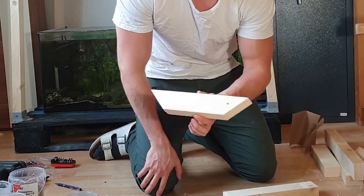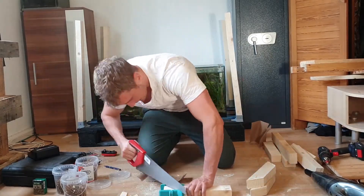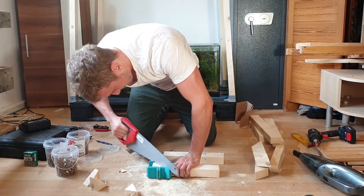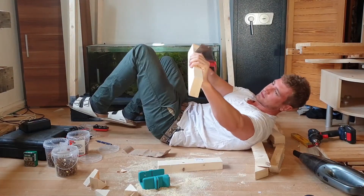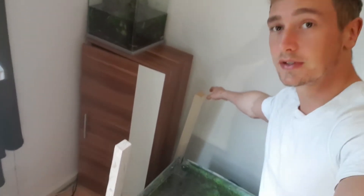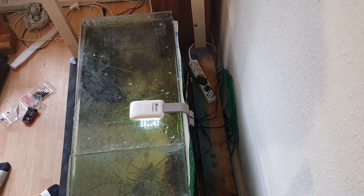That first cut looks pretty nice — now we go into mass production. We're gonna try to straighten these whilst attaching the reinforcements, and obviously we're gonna do this by instinct.